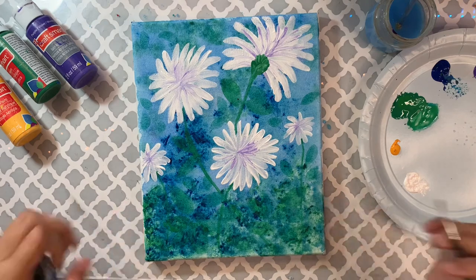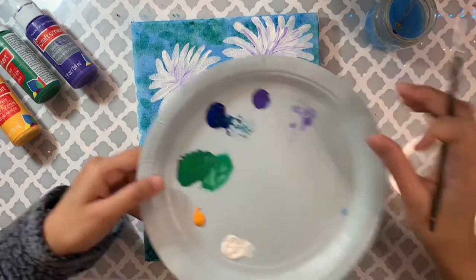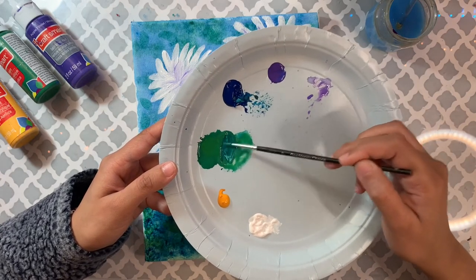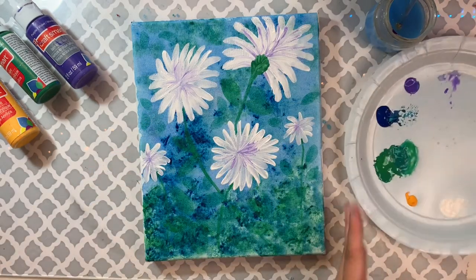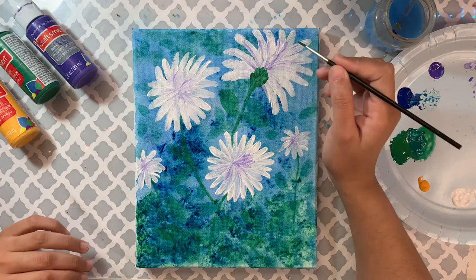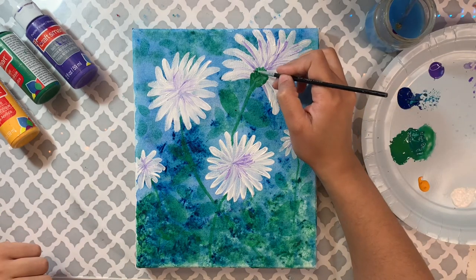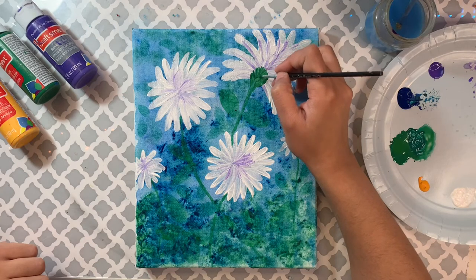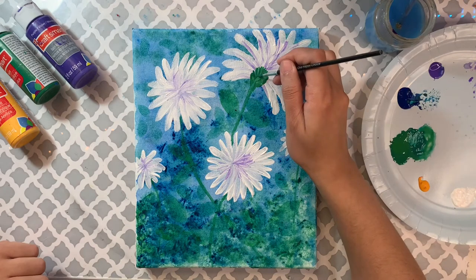Now I'm going back to add a little of that darker green — the blue-green mix we made earlier, with no water this time. I'm adding some lines on the leaves and stem area just to make everything look slightly more realistic. It's not a realistic painting, but these lines add a little detail and dimension.